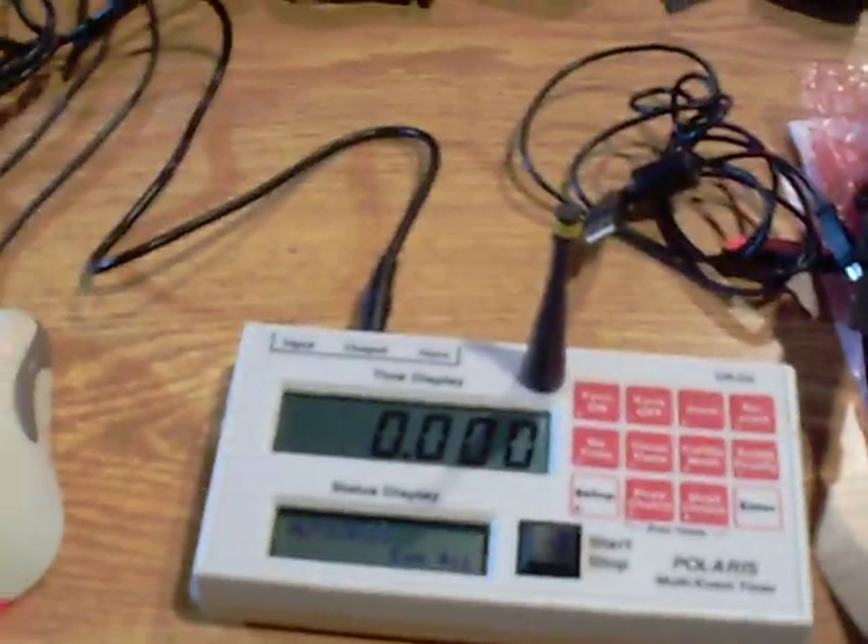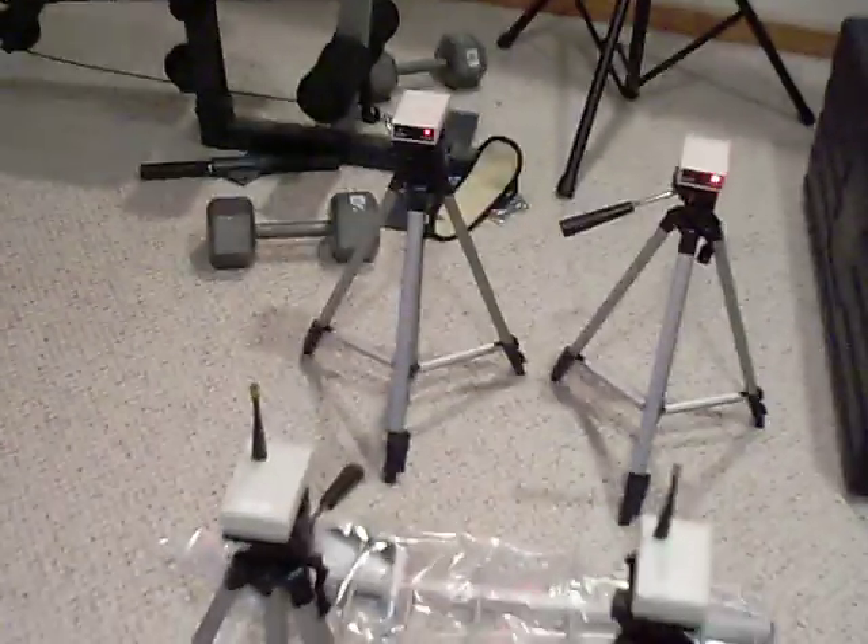We have the control panel right here, and that is hooked up to my computer with our scoring on it. So let's just run a quick demo here and I'll try to get a good angle on this.